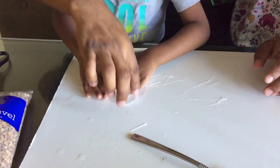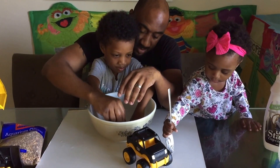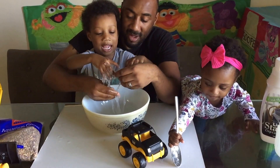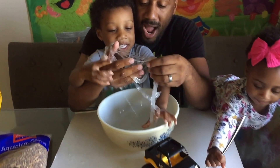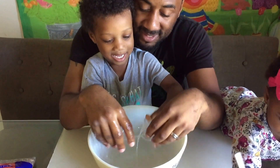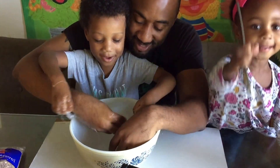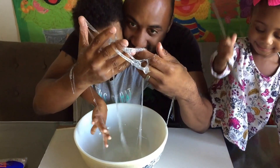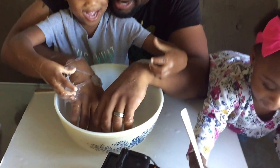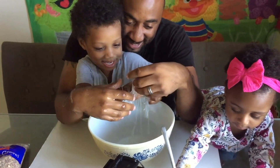Alright, go ahead and roll up all your slime now and put it back in that big bowl. Oh my god. It's a big blob. Oh my goodness. It's like a big bowl of snot! I don't like shots. I don't like snot either — snot's gross.